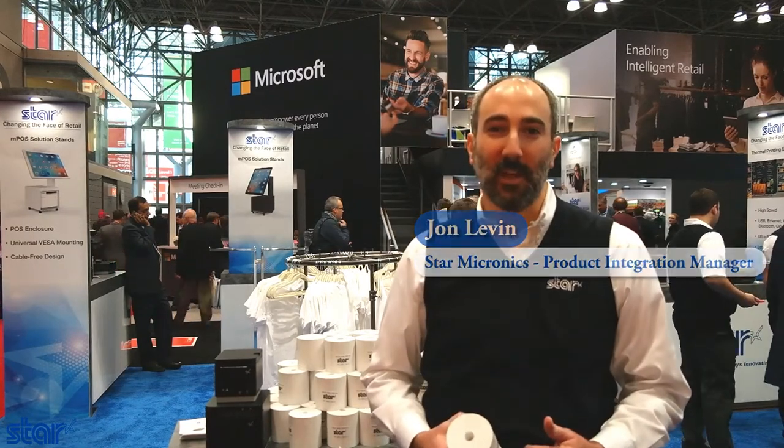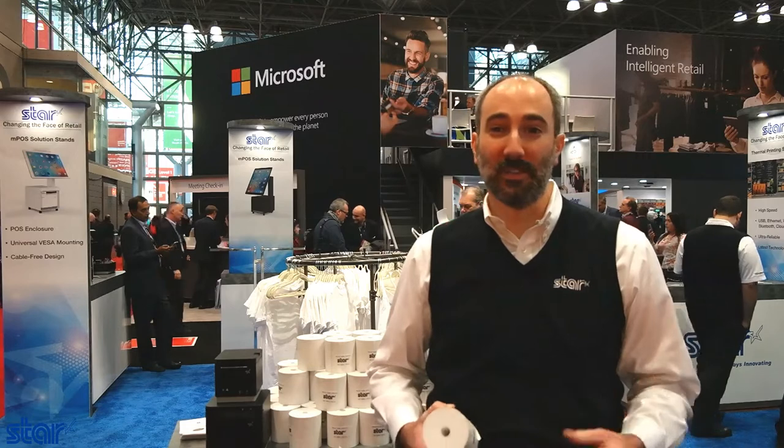Hi, I'm John Levin, I'm the Product Integration Manager at Star Micronics. My role with Star is to work with all of our software partners, get them printers to test, make sure everything works really well with their software. So I'm intimately familiar with all of our products that we sell at Star and I'm particularly excited about all the new things that we're launching at NRF this year.